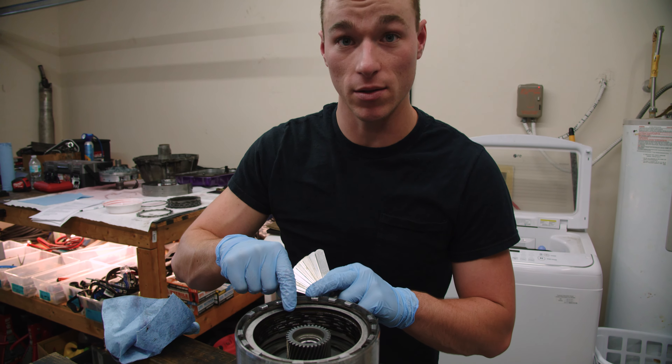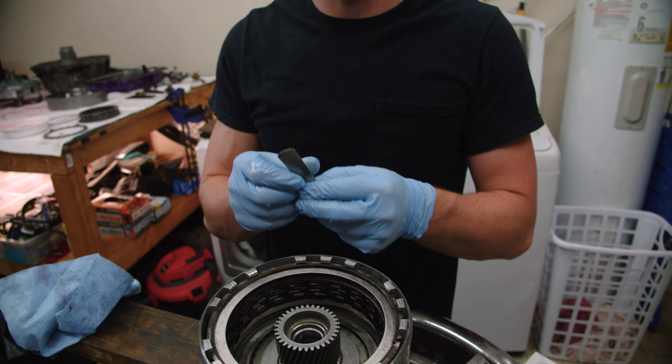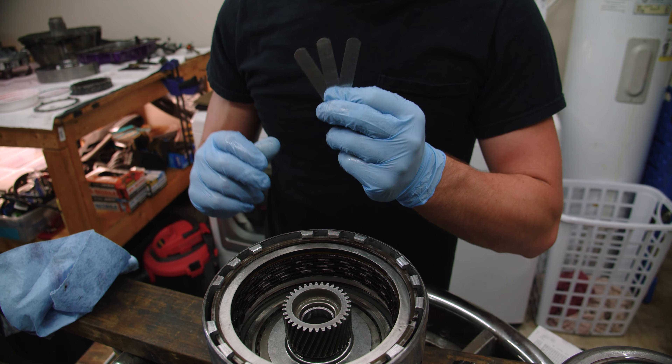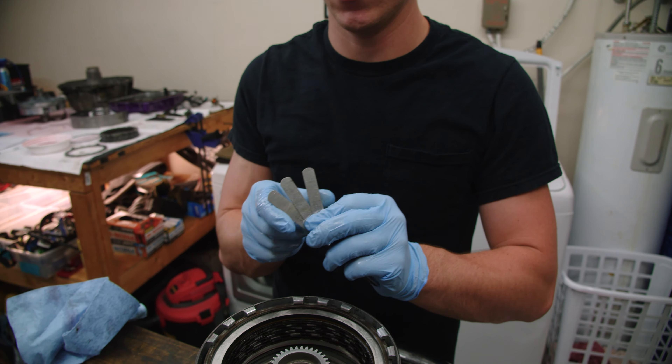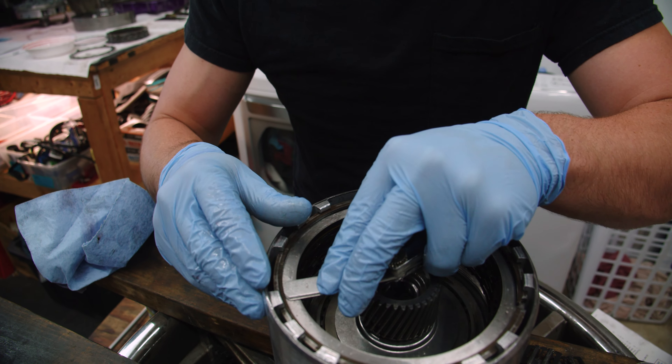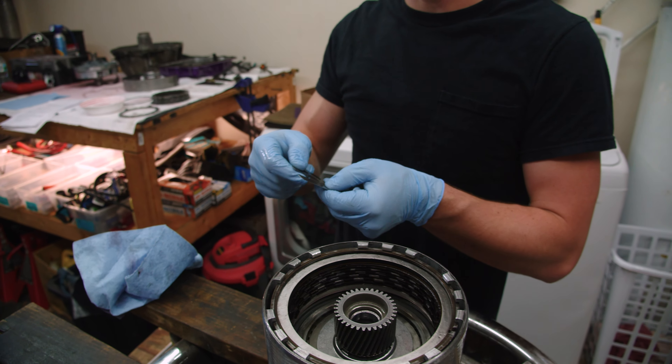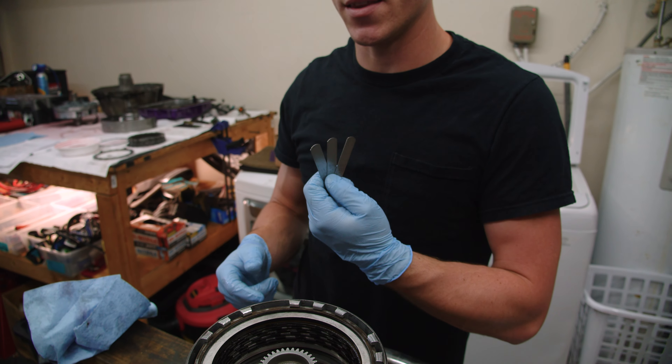Now this kit includes an additional shim. To get your clearance between 50 and 70 thousandths, if you need it, it is included. We're going to try it without and check our clearance — if we need to, we'll remove the snap ring and install this. The last thing to go in is this pressure plate. Set that in just like that, and now we're going to reinstall our snap ring and check clearances.